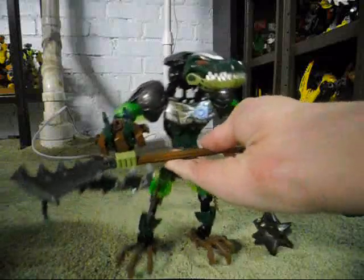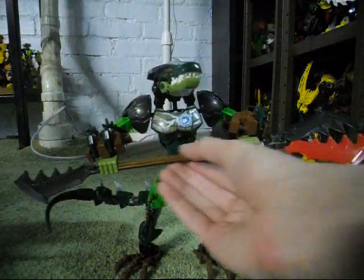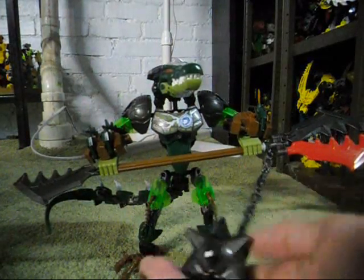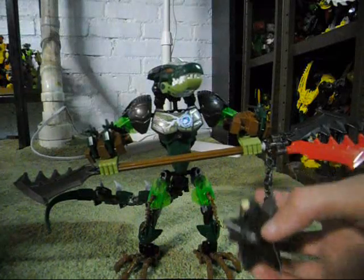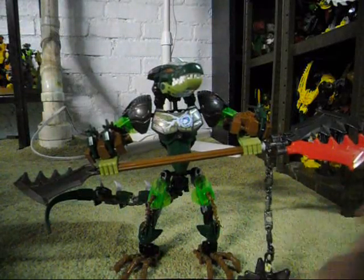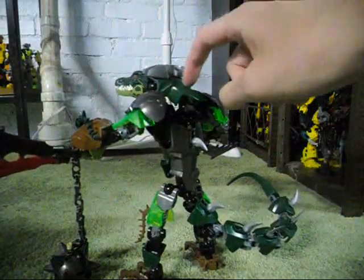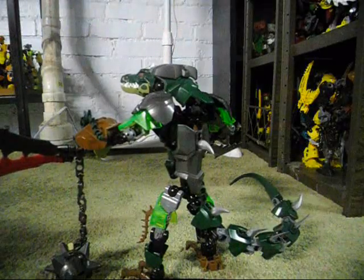Using some of Ogram's pieces, I made the staff a bit longer. I also decided to add a ball chain to the little chain part right here. You may also notice that the main body piece from Ogram is used for this part up here.